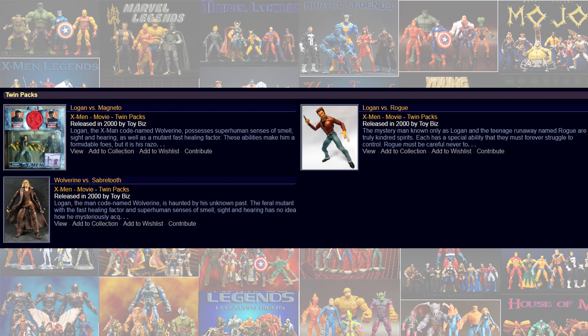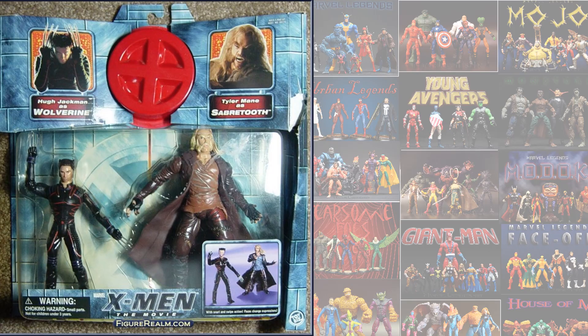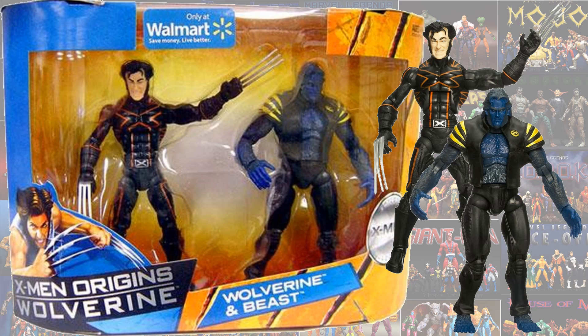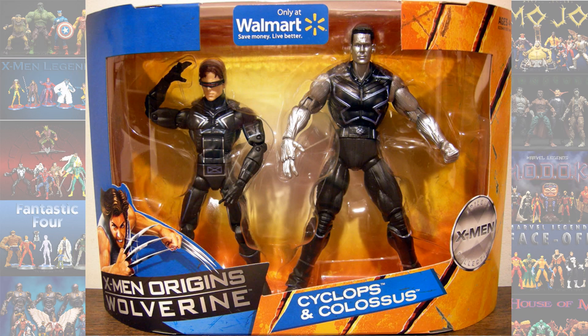Jumping over to the X-Men line from around 2000, right before Toy Biz started building Marvel Legends: you get Wolverine (Hugh Jackman) with Rogue and a Deacon, Wolverine with Sabretooth, and Wolverine with Magneto. There's also a 2-pack showing comic version versus movie version called Mutant Evolution of X, and a Walmart exclusive 2-pack with movie versions of Wolverine and Beast, released during X-Men Origins: Wolverine, plus a 2-pack with Colossus and Cyclops in that same series.